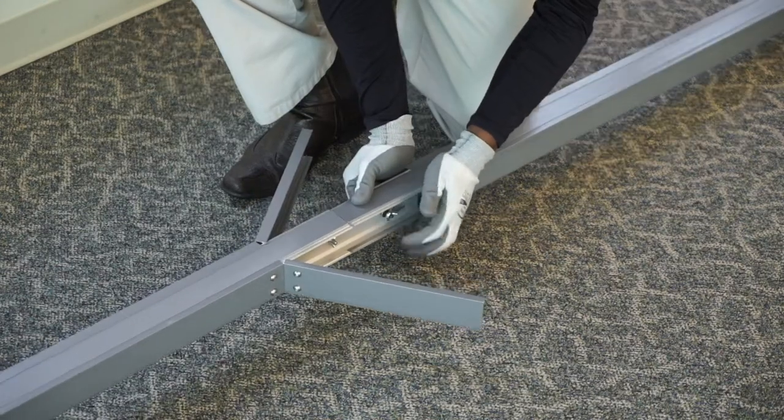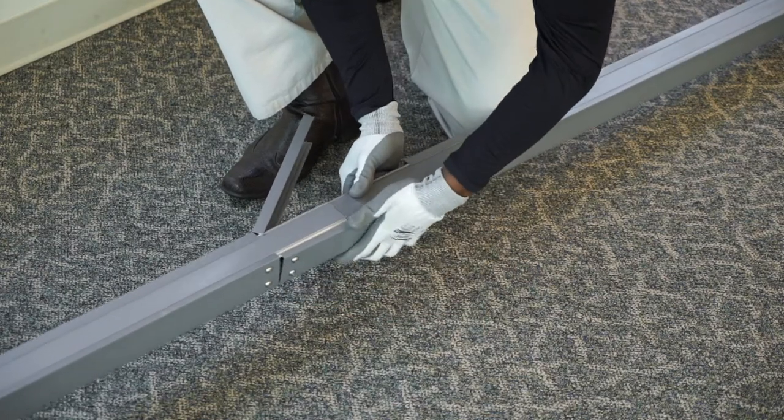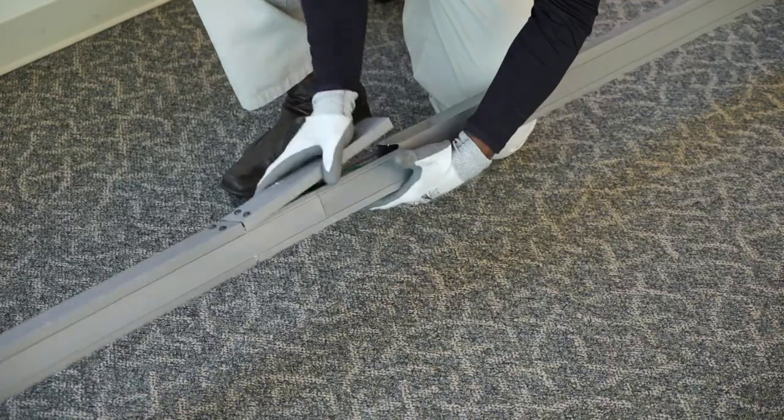Place the carriage bolt through the hole and tighten up the wing nut. Ensure no wires are showing and are within the channel. Snap down the hinges.